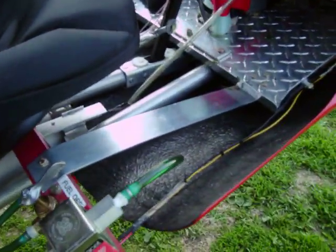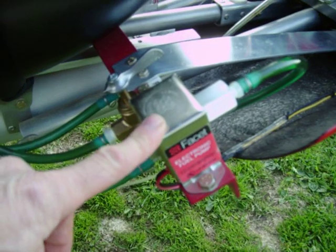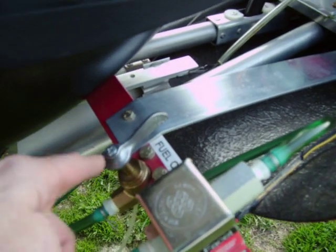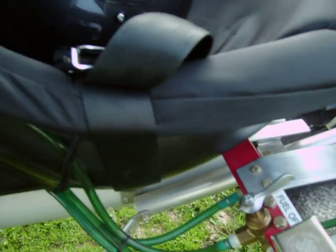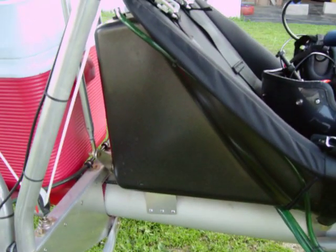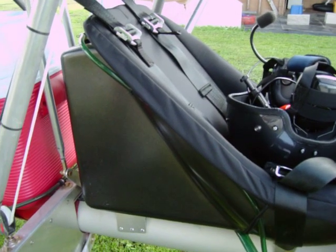I have a backup electric fuel pump, and this is my fuel selector. I have left tank, right tank, and centre tank, which is the seat tank. Each tank holds about 4.5 gallons or so.